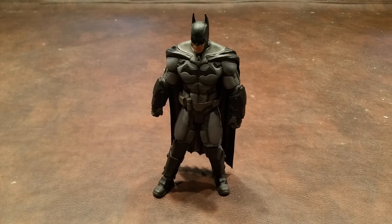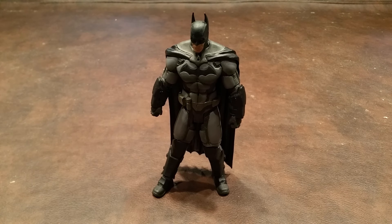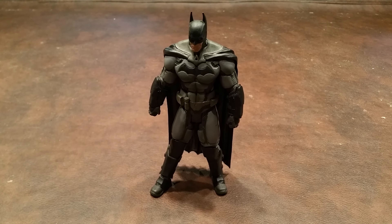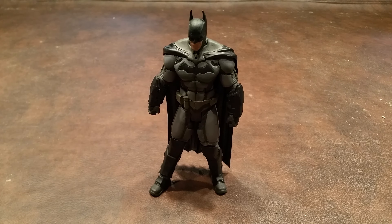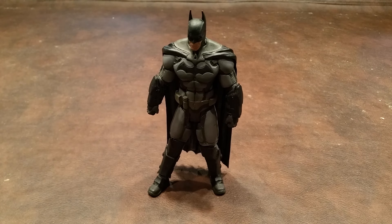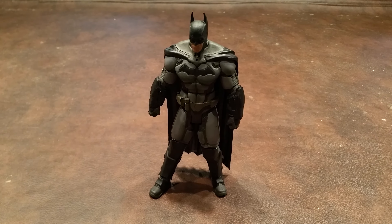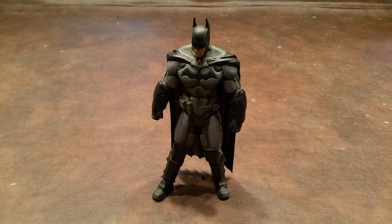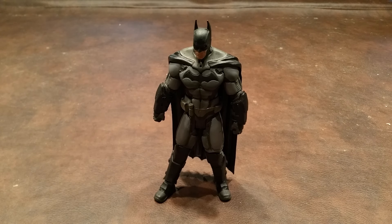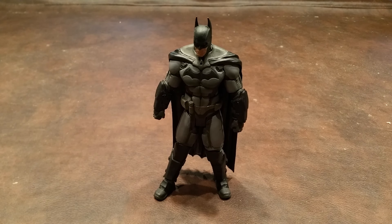Overall, I have to say that this figure is a good one, and I like it more than I initially thought I would. There is quite a bit of articulation, so I think you're going to be able to get some good poses out of this figure once you get the articulation joints properly freed up. However, at the nearly $25 price point that this figure normally goes for, I really think that there should have been a base included in the package, and I also think it's not asking too much to include an accessory like a Batarang, like we got with the Series 4 Arkham City Batman.